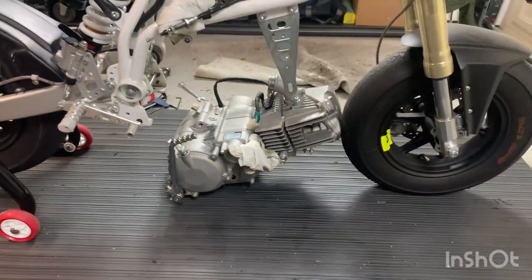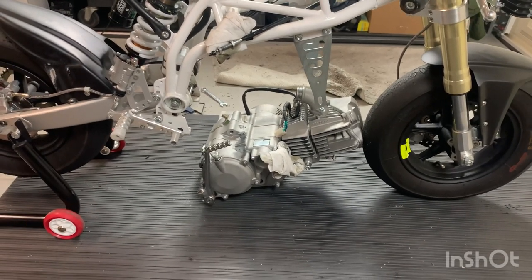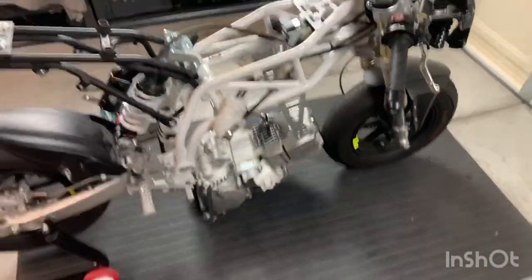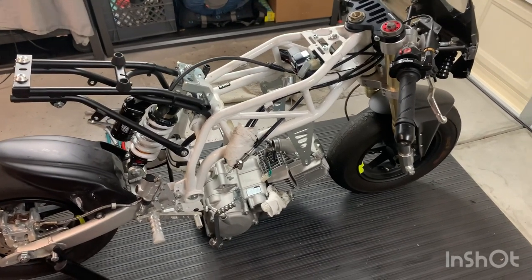The engine's out. I'm not going to reinstall anything on this bike since it's going to someone without the motor — they'll eventually put a different motor in it, so I'll leave everything off.